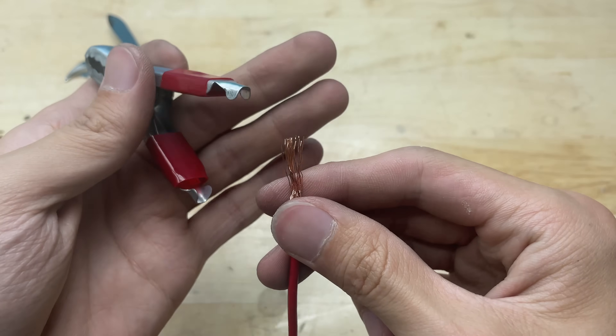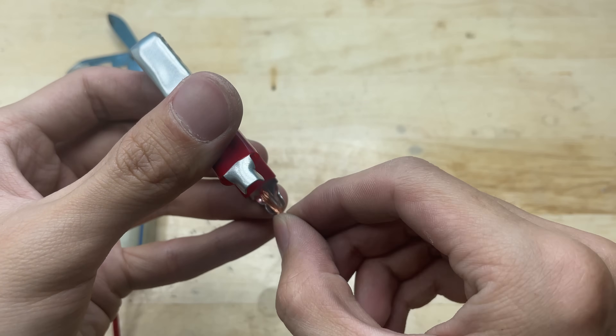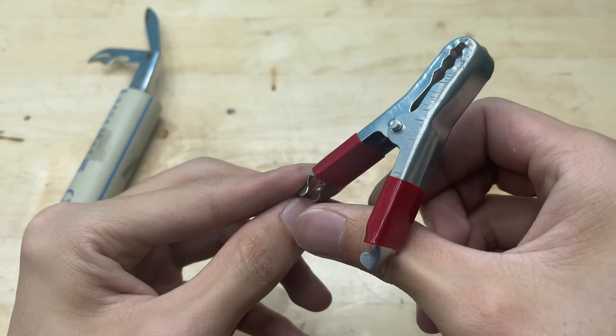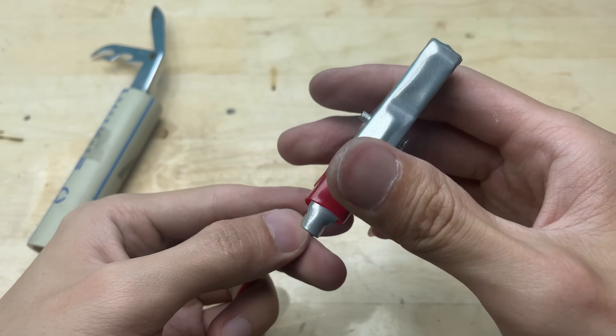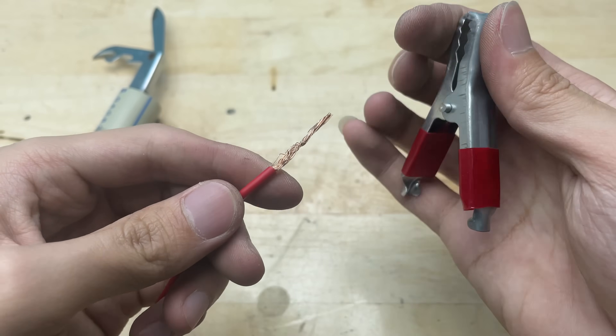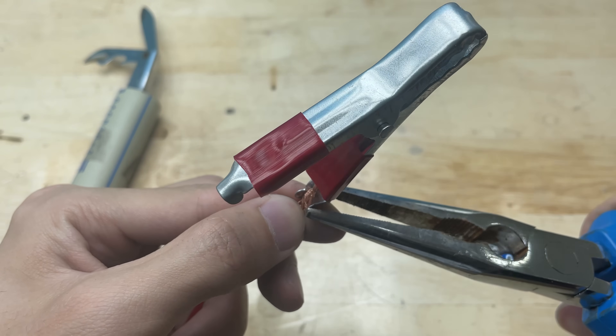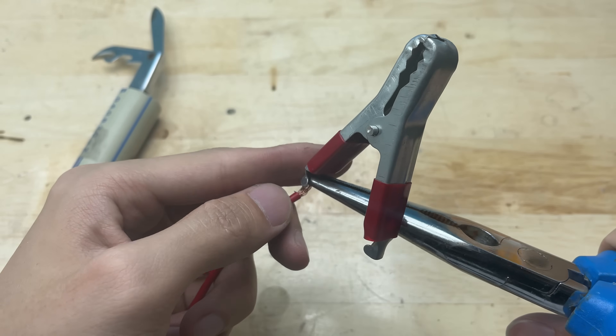I'll work on the wiring to connect it to the battery. Take the stripped end of each wire and securely wrap it around the metal part of the battery clamp. If possible, twist the wire tightly or solder it to make sure it won't come loose.